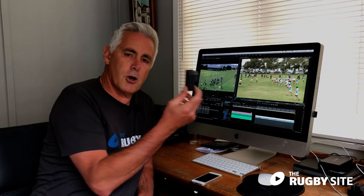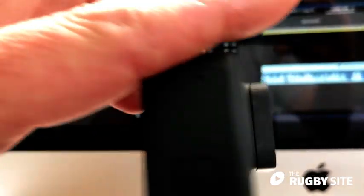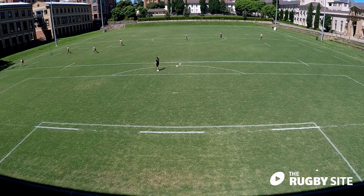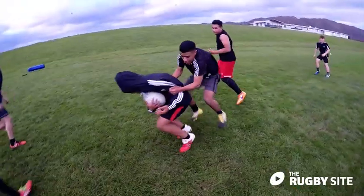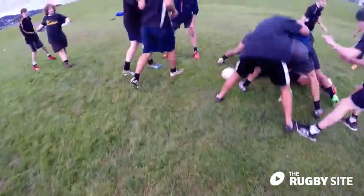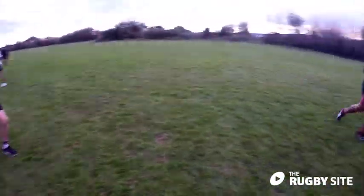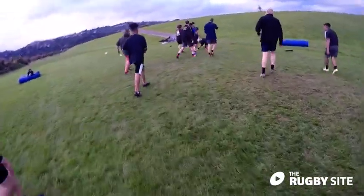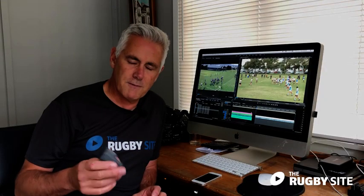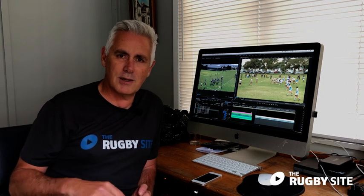A lot of people have GoPros these days and the latest versions have a stabilizer in them so you get really nice quality footage. They have very wide lenses so you'll see all your attack and defense, but they're a little more fiddly to use. If you've got one, they're really good for trainings — I wear mine on a chest mount. They're also a great way to assess yourself as a coach, giving you an extra set of eyes so you can sit down and review your training session that evening. I often find I pick up things I hadn't noticed during the session. You can record game video on them but the wide lens might make it hard to see the detail you want to show us.